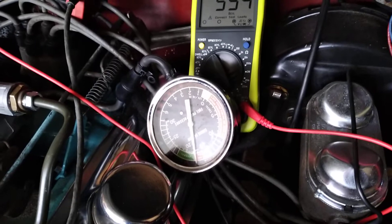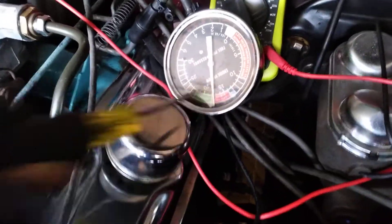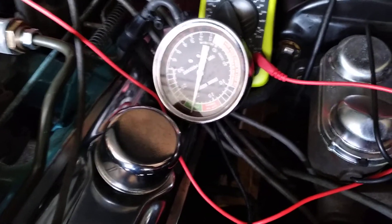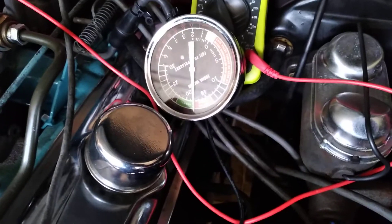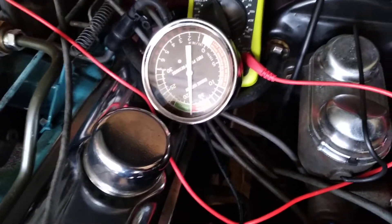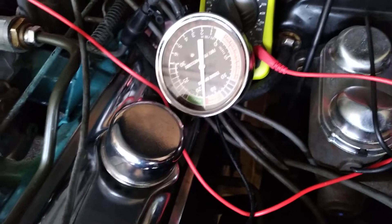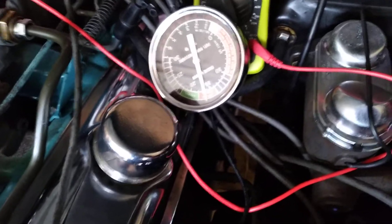I do my tuning with the vacuum gauge. On this engine, the pump is right at the end — it's upside down. If we're right on the edge of 18, we're fine. There's no vacuum gauge on this. Setting the mixture screws: if you watch carefully, as soon as I hit the unhappy spot, you'll see the vacuum drop right down.